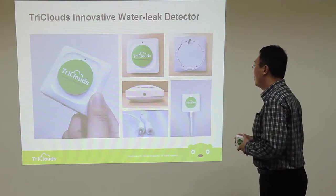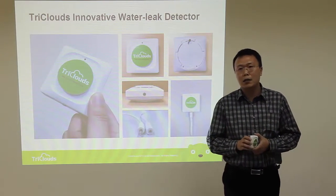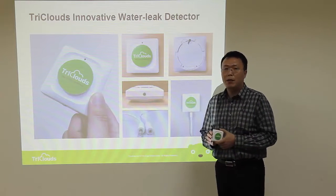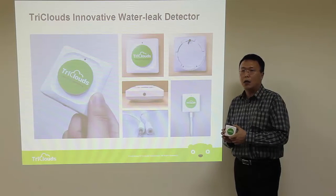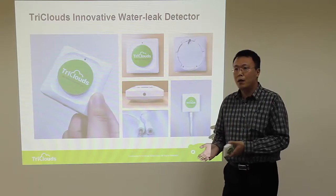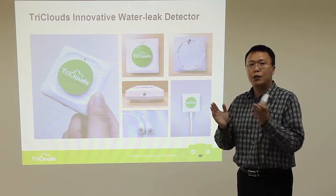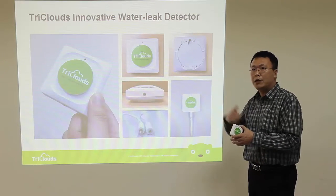Most makers of the water leak detector have tried to apply wireless technology into their water leak detector. However, they face a dilemma. If you want to use Wi-Fi technology, it consumes a lot of power, meaning if you are using a battery, you cannot sustain it for a long time. If you switch to low radio frequency technology, you need an additional hub or gateway to translate your signal and connect to the internet.